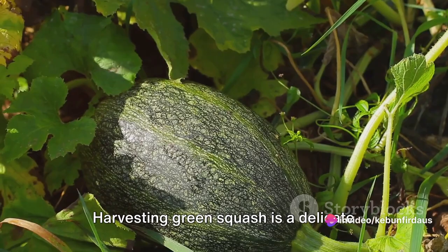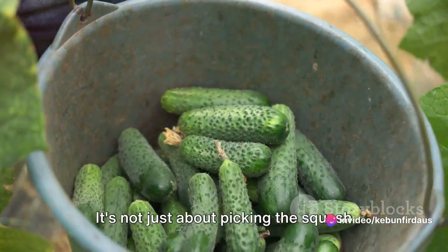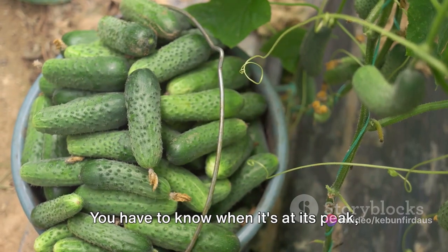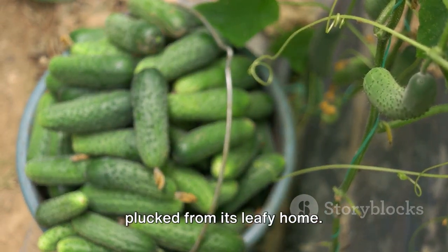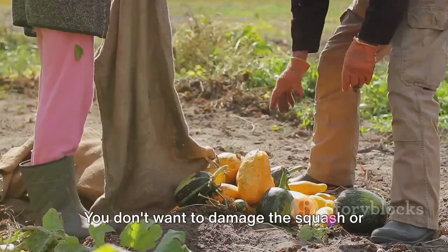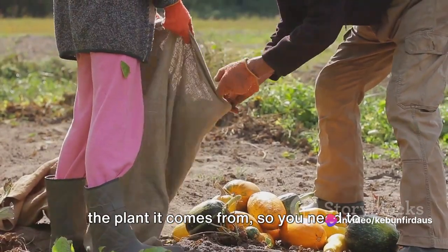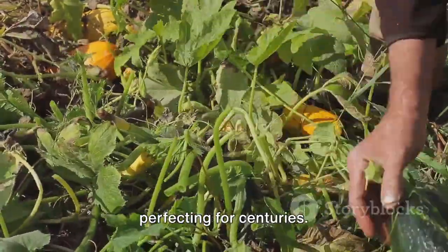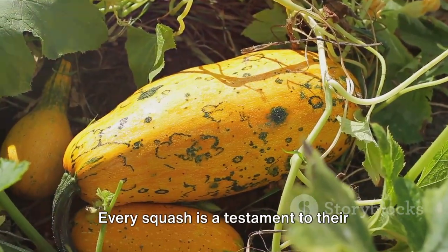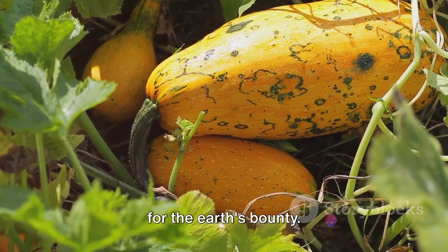Harvesting green squash is a delicate dance between timing and technique. It's not just about picking the squash off the vine — you have to know when it's at its peak, when it's perfectly ripe and ready to be plucked from its leafy home. You don't want to damage the squash or the plant it comes from, so you need to handle it with care. This is a craft that gardeners have been perfecting for centuries. Every squash is a testament to their skill, their patience, and their passion for the earth's bounty.